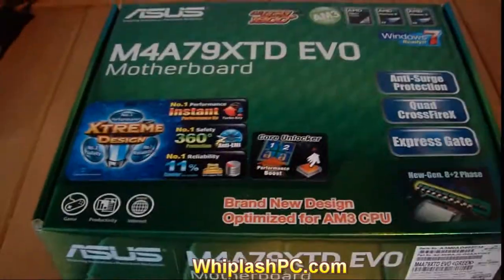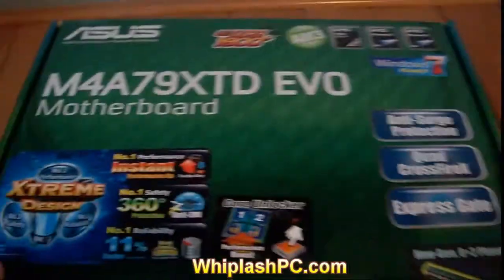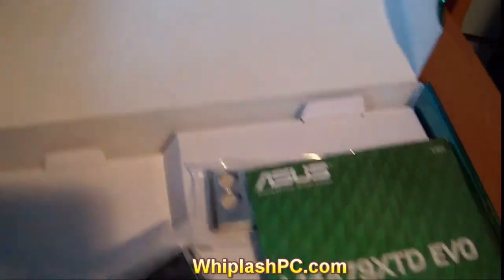Hey, this is Colton from whiplashpc.com. This is the M4A79XTD EVO motherboard. I'm going to do the unboxing right here. This supports up to a 6-core all the way down to a dual core AMD AM3 processor.